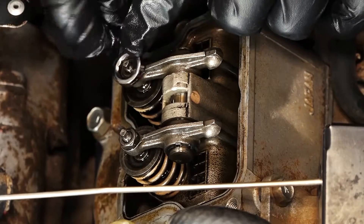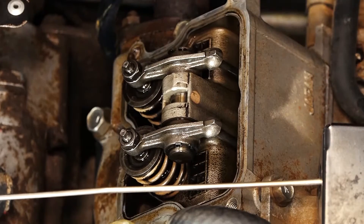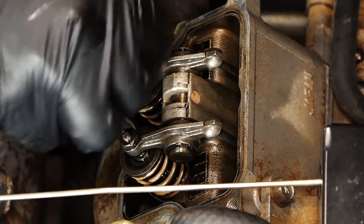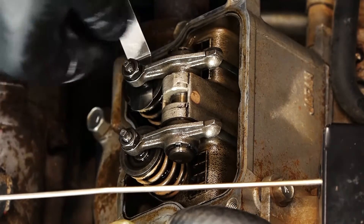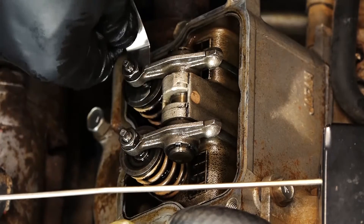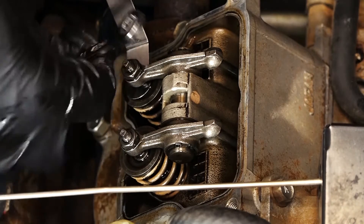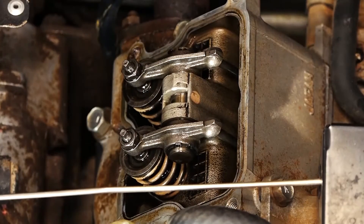Let's move on to the top valve. Remember, this valve was too tight, so we're going to need to back it off a little bit. We unscrew it, slide the feeler gauge in, and then tighten it down until it makes contact. Slide it back and forth — I've got good resistance here. Now we're going to lock the nut back down.